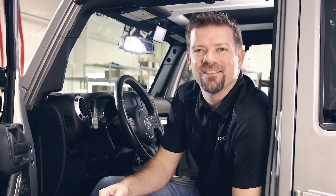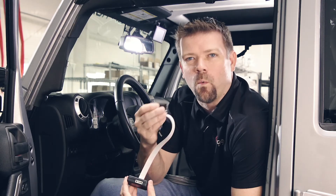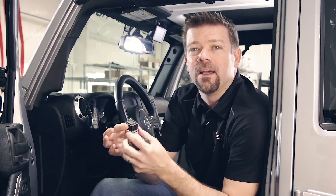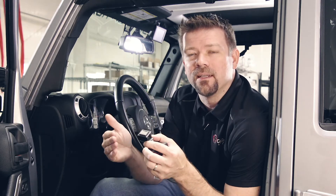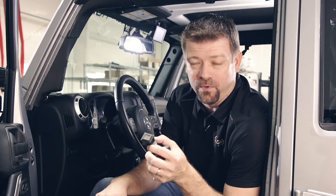Hey guys, Shane here from Genesis Off-Road, and today we're talking about the G-Screen. I'm going to show you what this is, why you need it, what it does for you. We're going to go through it in detail, each one of the screens, and tell you how to use it. And I'm even going to give you a few tips and tricks of some other cool things that you can do with it.